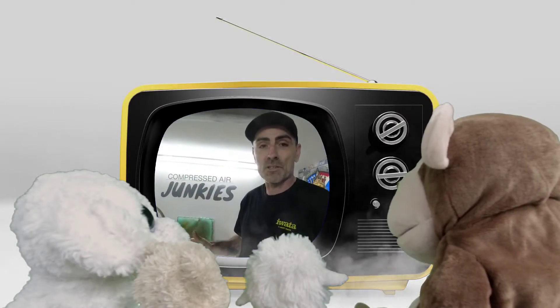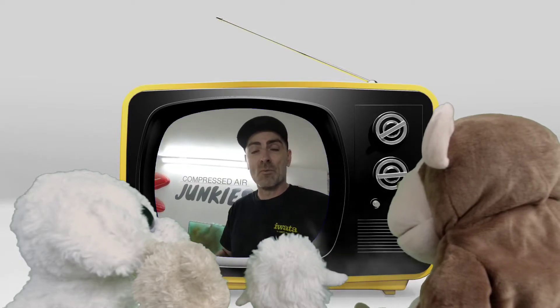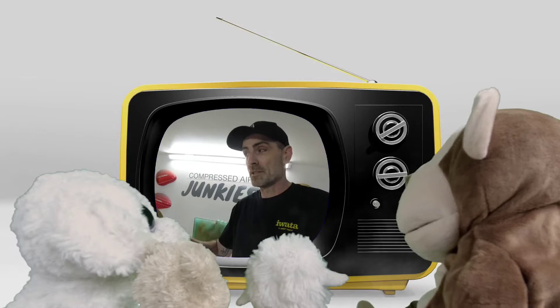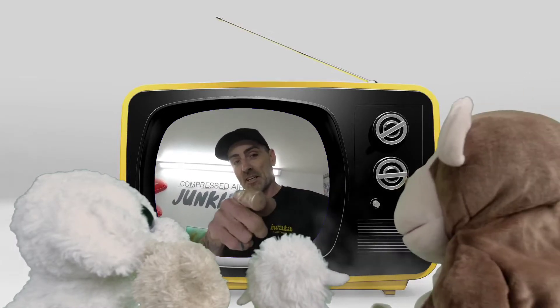That's the epoxy primer down. I'll see you in tomorrow's episode when we move on with these rims and the Lambretta hub. Thanks for watching guys, see you in the next one.